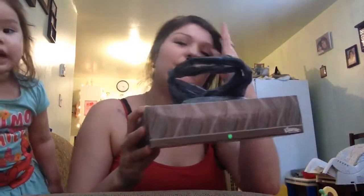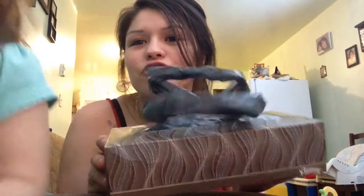Hi everybody! I am going to make a video on what to do with your bags from grocery shopping. I have my daughter here too. Hi everybody. Hi.